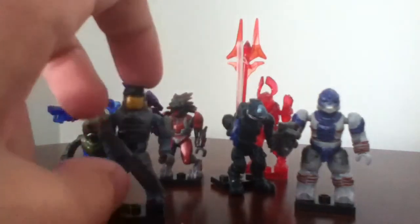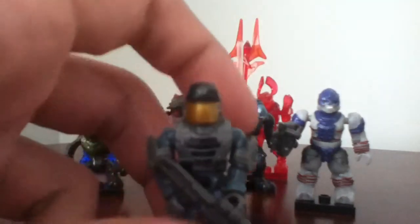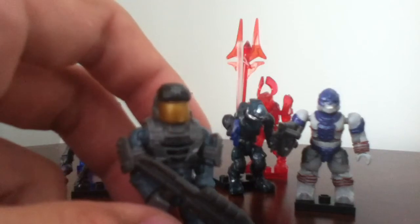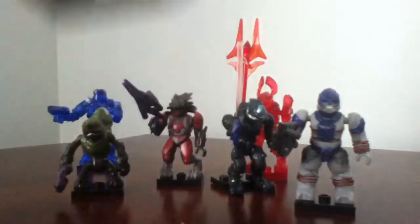Next one is the NMPD Trooper, which I have about five of them. They're really cool. I really do like the NMPD Troopers, especially in the game. He does come with a gray assault rifle. And over here in his torso, it says Police — so if you can see that, it does say Police, and then it has the logo right under it. It does have a peg hole and base plate.